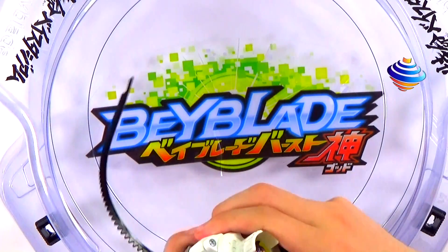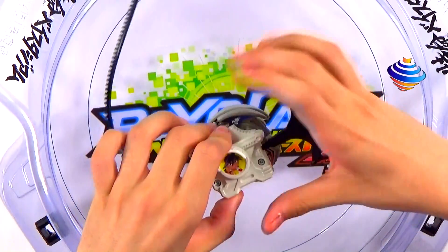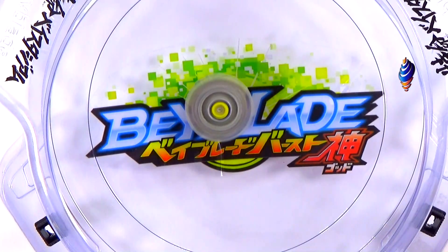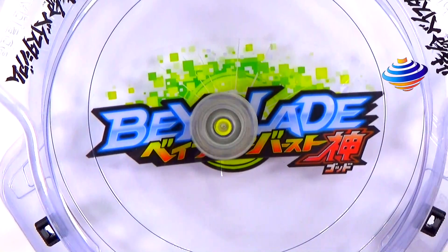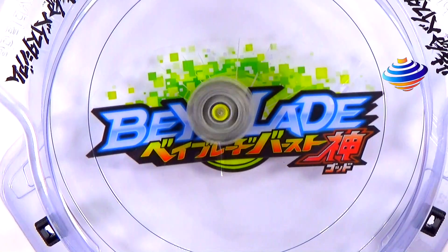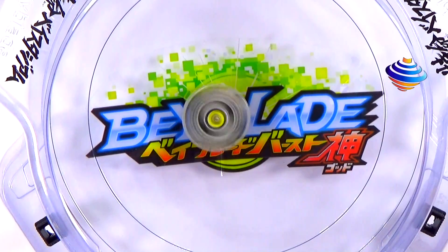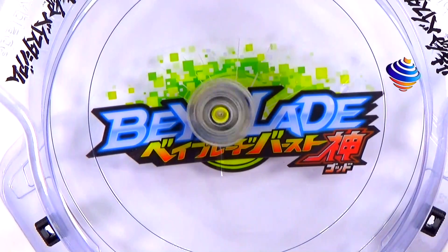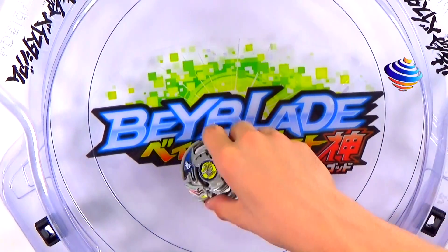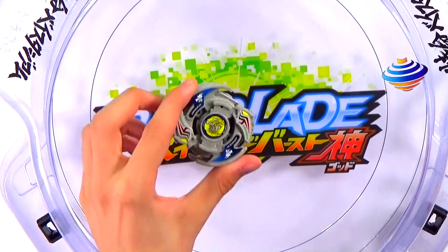Let's do the test launch for the Drigger V2. Three, two, one — let it rip! There we go! These Beys are really awesome. Old generation honestly has the best, coolest designs for Beys.